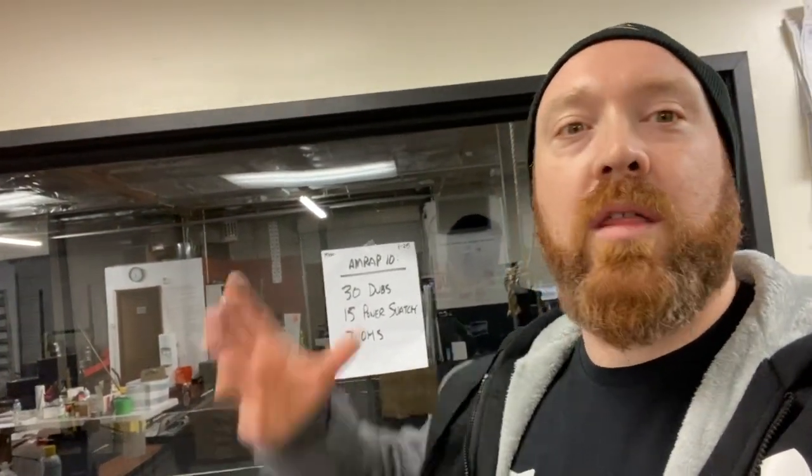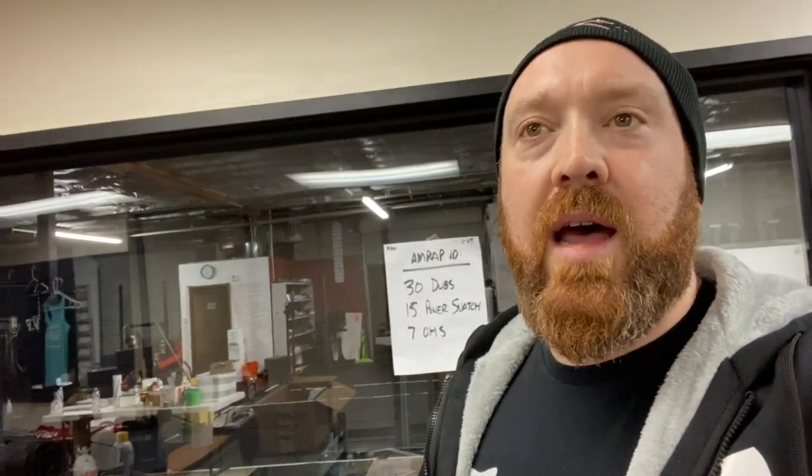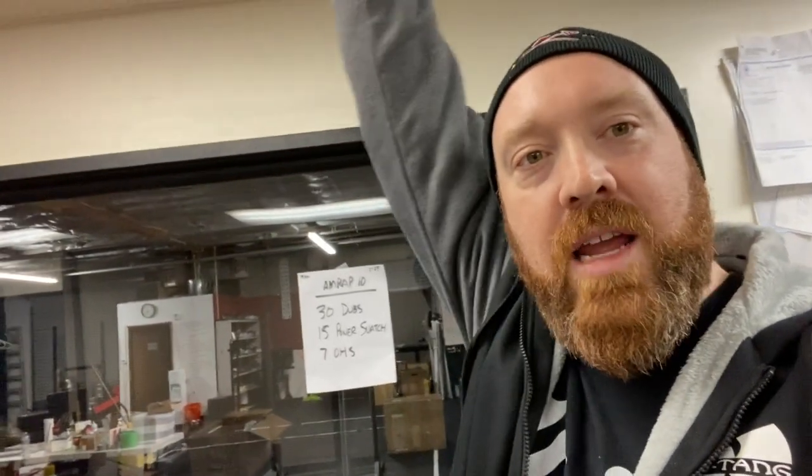Finally, the overhead squat. If you just have a medicine ball or something like that, it can be difficult to lock out your arms — we've done overhead squats and lunges with a medicine ball overhead. For those with good mobility it's not tough, but if you have to bend those elbows, the key is to keep the object off your head the whole time. If you only have a single dumbbell or kettlebell, lock that elbow out and keep it as tight as you can as you do your overhead squats — 7 per arm. So the rep scheme is 30, 15, and 7 — AMRAP 10. Record how many rounds and reps you complete within that 10-minute period.